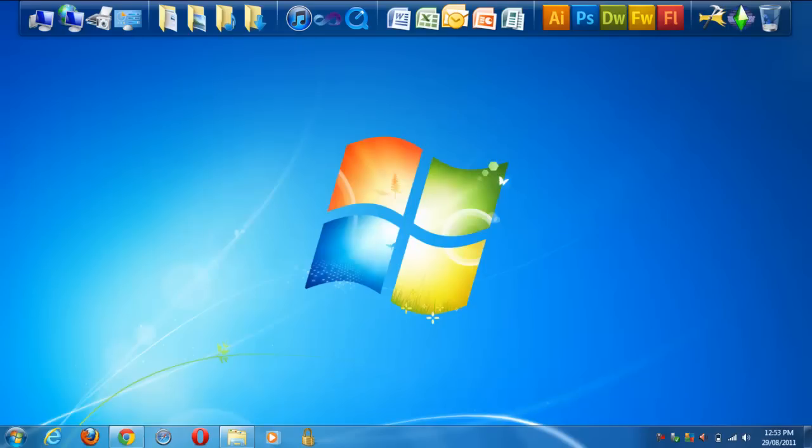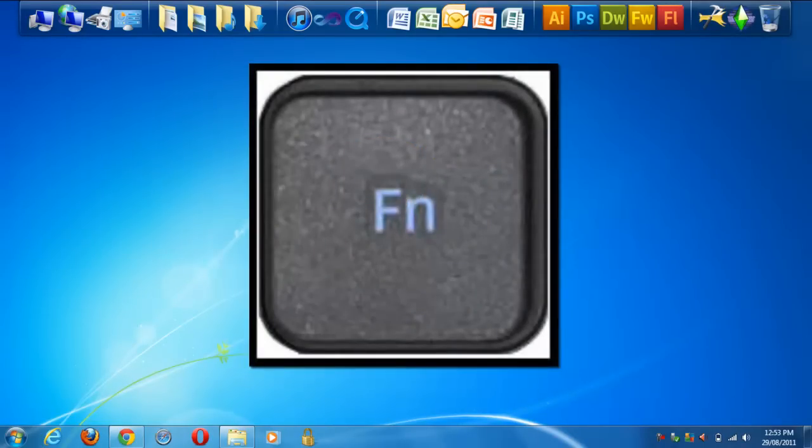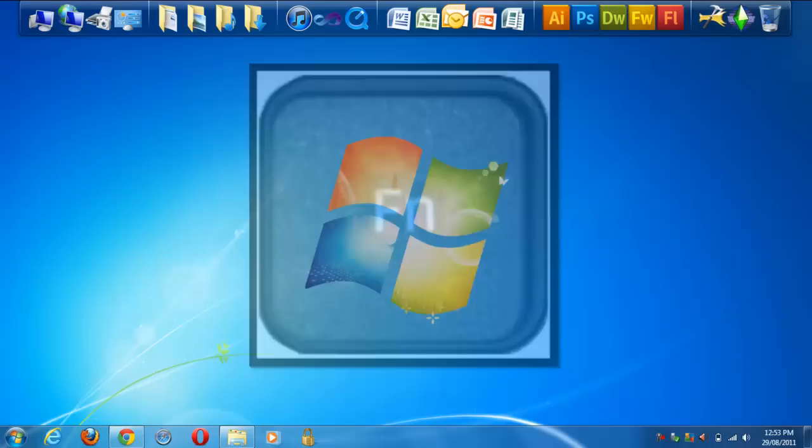Hello YouTube. Today I'm going to do a short video, a continuation of how to turn the numlock on and off on a laptop, in a much easier way and not so manual as my last videos. You can push the function key and one of your F keys in order to change the numlock.